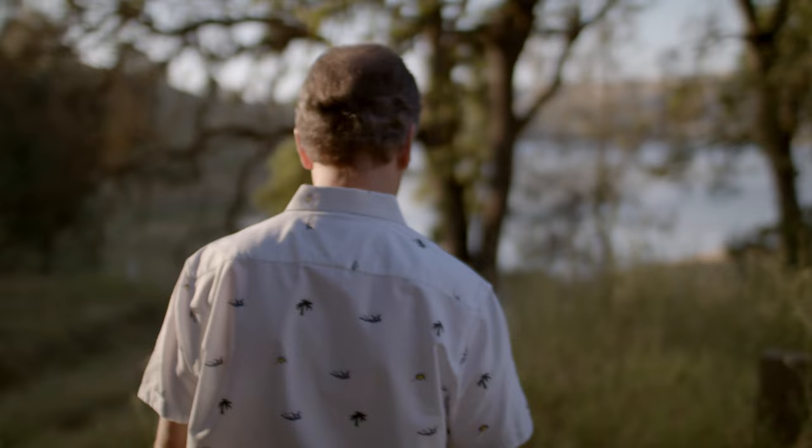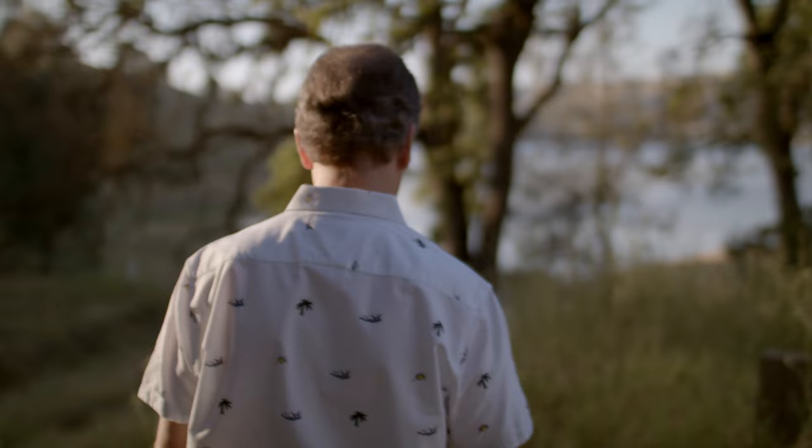My ultimate goal is for collectors to be able to look at my work and feel as if they can walk right into it, and feel the inspiration that I get from nature.